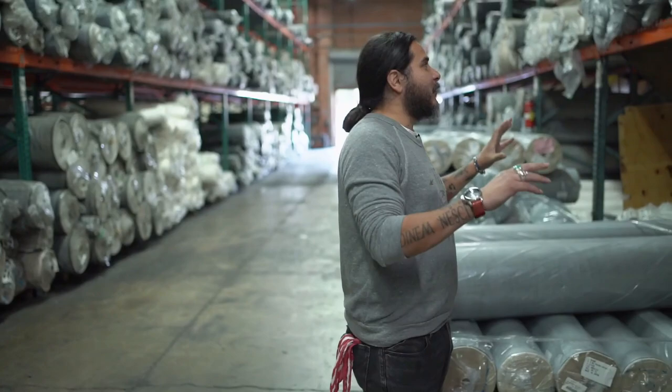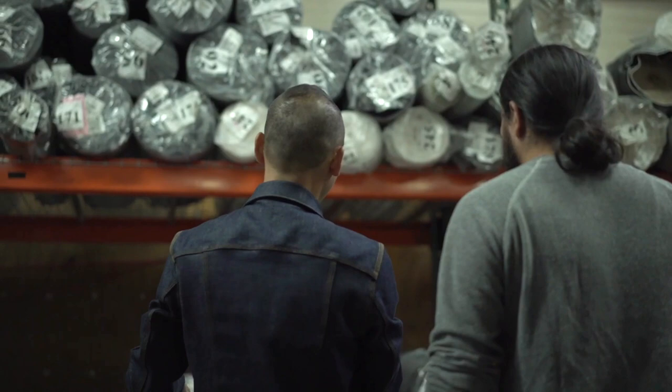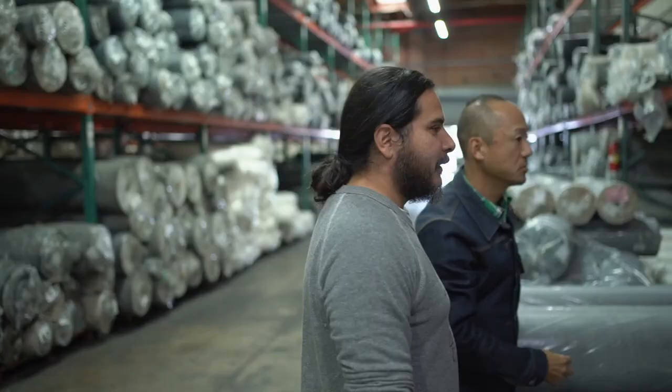So is this for spring, summer, fall, and winter next year? Yeah, next season — spring and summer for this. So this is bulk fabric.